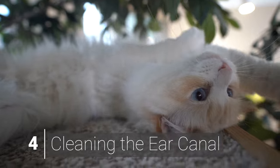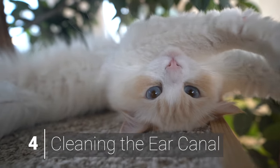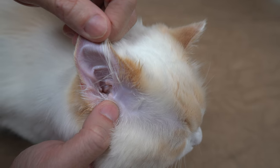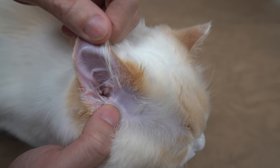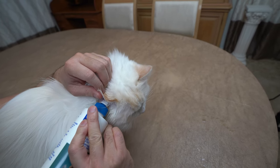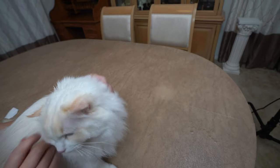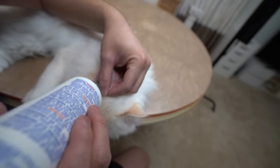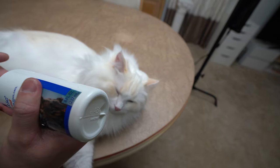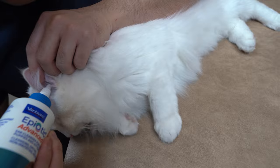Now we are going to clean the ear canal. Grasp the tip of the ear flap and pull it back slightly to expose and straighten the ear canal. Then squeeze some ear cleaning solution into your cat's ear — just enough cleaner to completely fill the ear canal. Make sure not to have the tip of the bottle touch the cat's ear, as this would prevent the spread of bacteria or yeast.